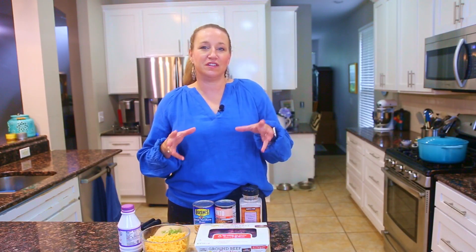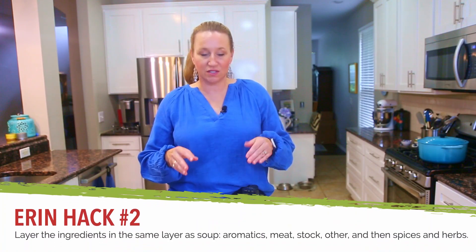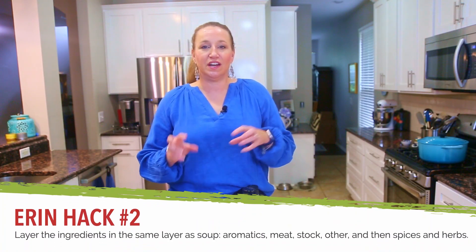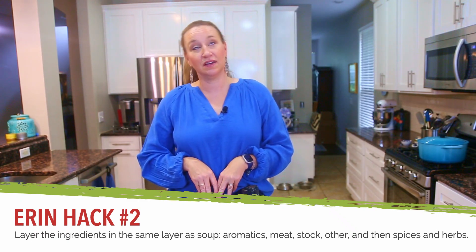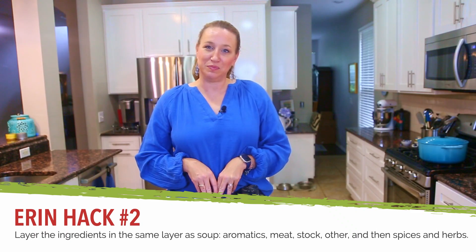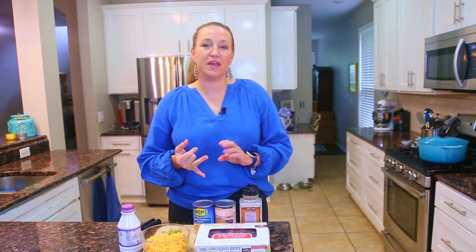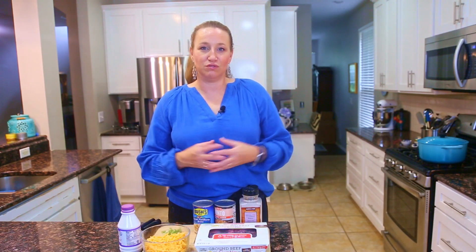Next, we're going to assemble the chili using the same layering style from the homemade stock video. We start with aromatics — in this case the beef, onion, and garlic — then layer in liquid and other additions. Here we're adding beans instead of vegetables. Then we'll finish it off with some cream and cheese to give the chili that nice creamy texture.